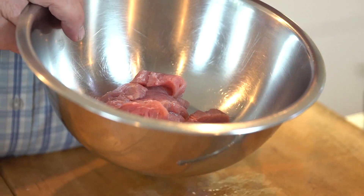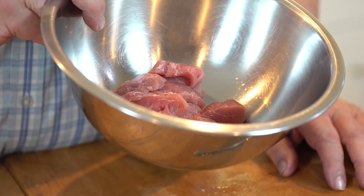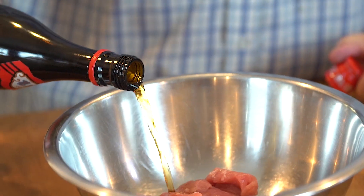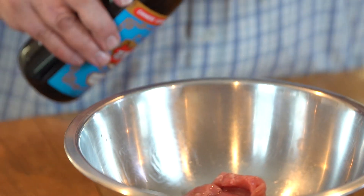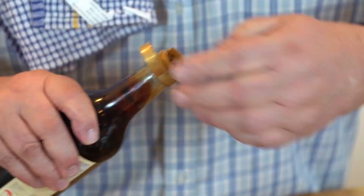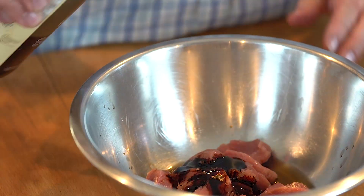I've got 150 grams of finely sliced pork fillet, which has been trimmed. To that we add a couple of tablespoons of Chinese wine, a tablespoon of light soy, and dark soy — about half a tablespoon of that, not too much.